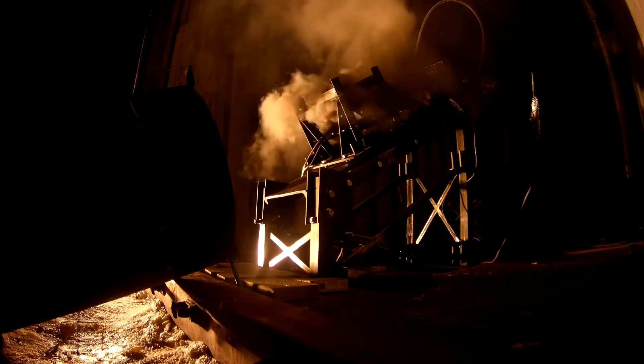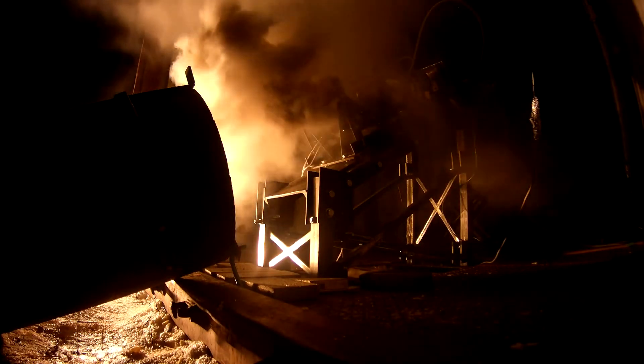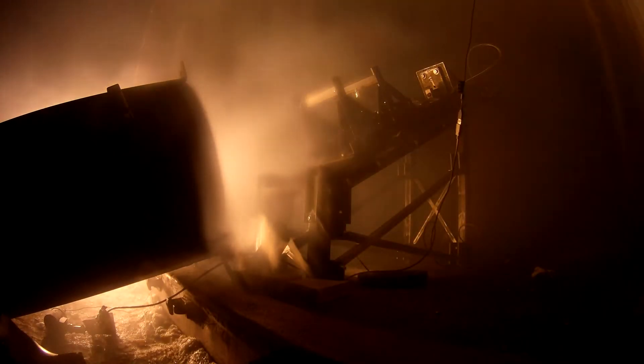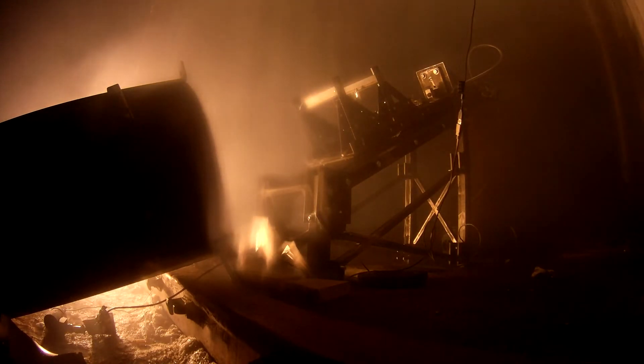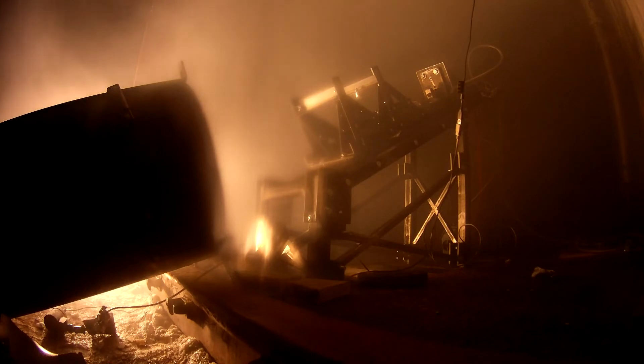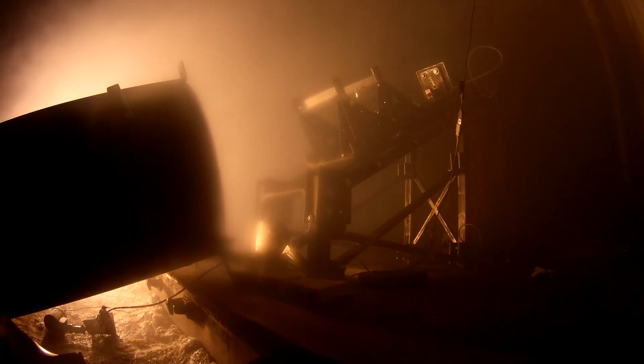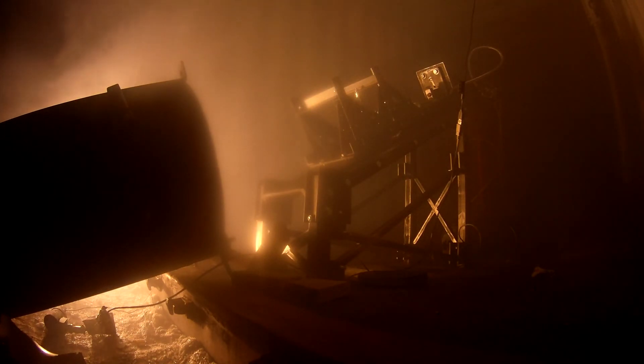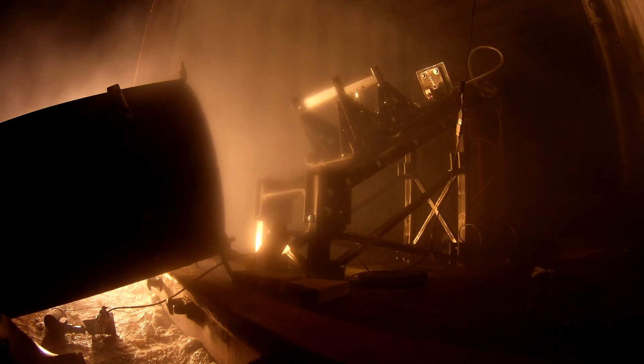On my count, open the injector valve. Five, four, three, two, one, zero. Zero current. Zero current. Thank you.